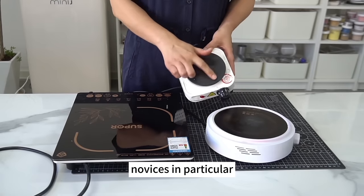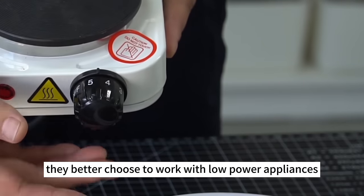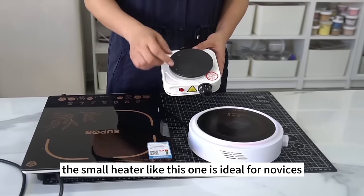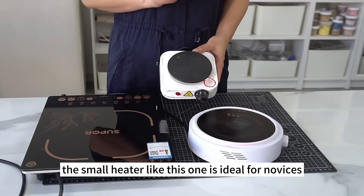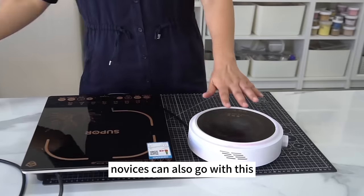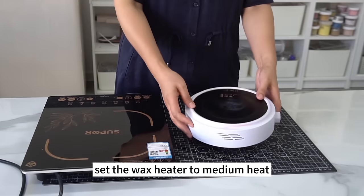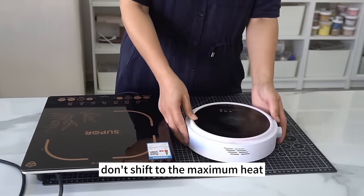Novices, in particular, can't control the wax temperature well. They'd better choose to work with low-powered appliances. The small heater like this one is ideal for novices — it's a 500-watt wax heater. Novices can also go with this as it takes some time to heat up. Set the wax heater to medium heat. Don't shift to the maximum heat.